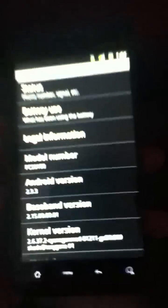This is Android 2.3.3, so it's a Gingerbread ROM. I don't know exactly what the difference is from 2.3.2 to 2.3.3, but they are both Gingerbread — so 2.3 anything is Gingerbread.